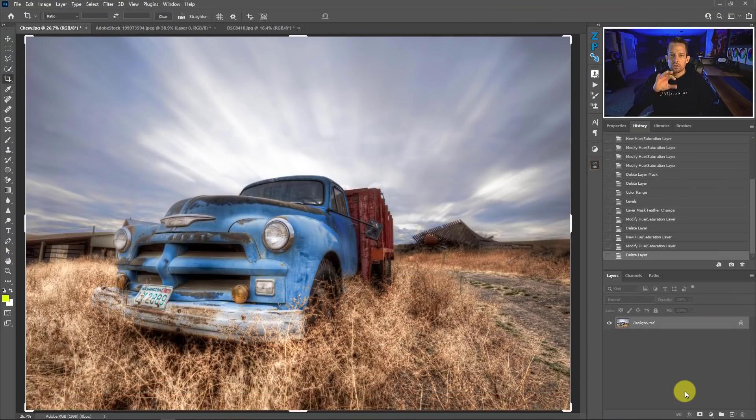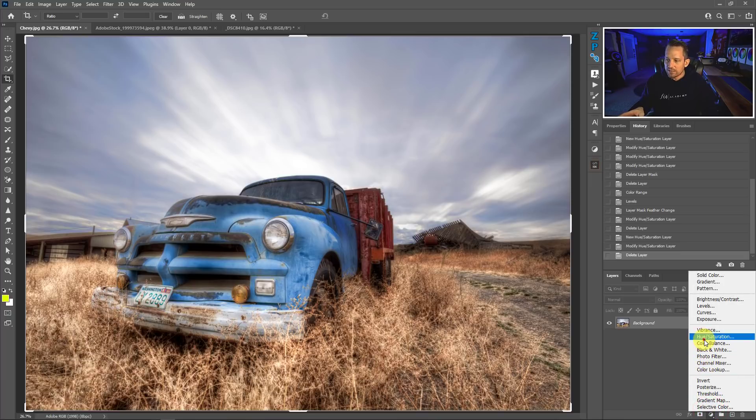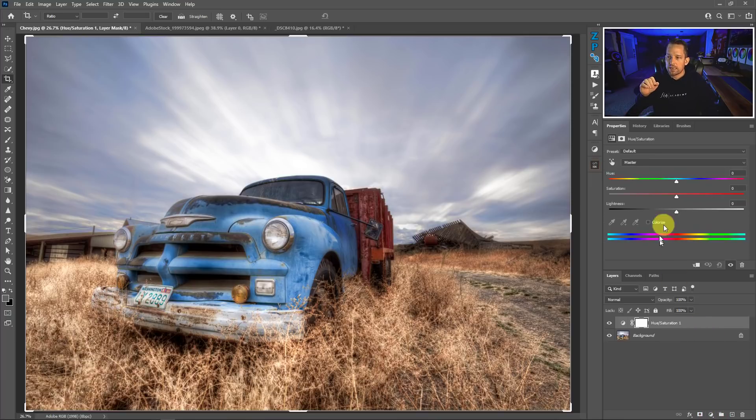Let's use this image to start off with, then I'll jump into the whole painting idea and show you how to fix it. This image is begging for a little bit more color — maybe in the orange at the bottom, the red of the back of the truck, or the blue of the front of the truck. Let's see what happens if we just put an HSL or hue saturation adjustment layer on top and crank up the saturation.